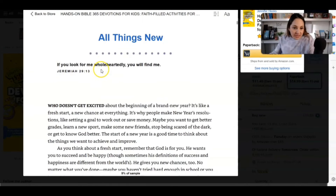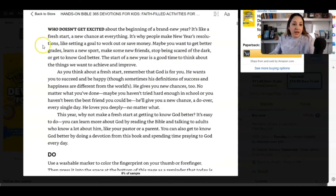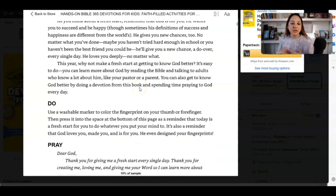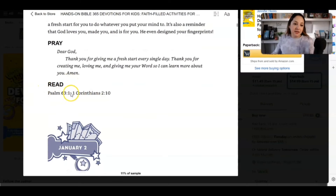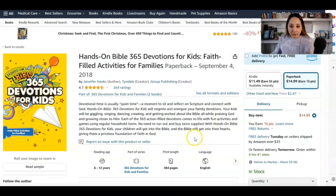We have the Bible verse at the top — 'All things new.' 'If you look for me wholeheartedly, you will find me.' These three paragraphs are just a little devotional. It says he gives you new chances no matter what you've done, maybe you haven't tried hard enough in school. So this is basically a devotional moment. Then it says 'do' — use a washable marker, that's clearly an activity. Then pray, a prayer. And then read — something that the parents and the child can read together. So this is perfect. Let me go back and close this to see if there are any other books where we can draw some inspiration from.